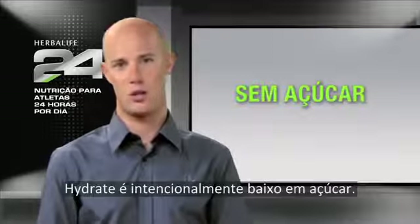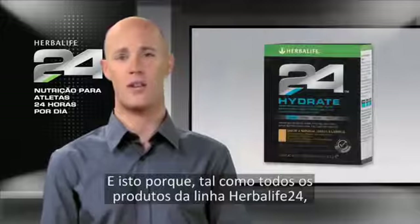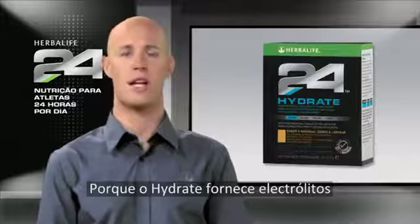Unlike many sports drinks, Hydrate is intentionally low in sugar. In fact, it's sugar-free and contains less than 15 calories per serving. That's because like all products in the Herbalife 24 line, Hydrate was developed to address a specific need.